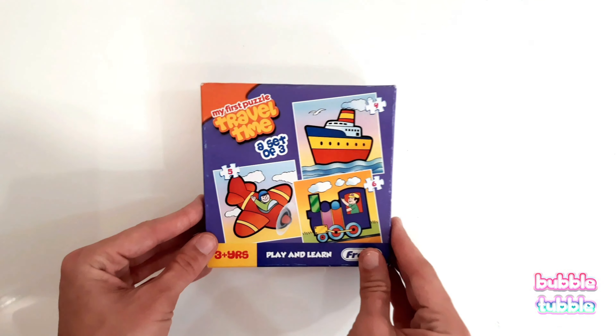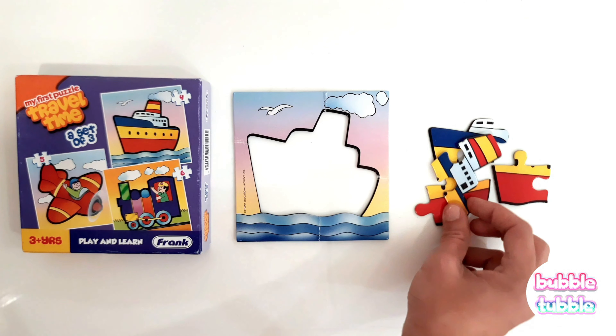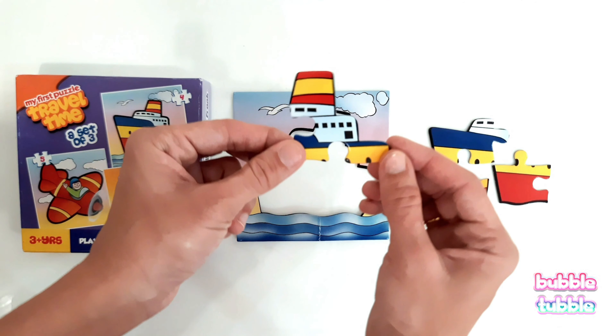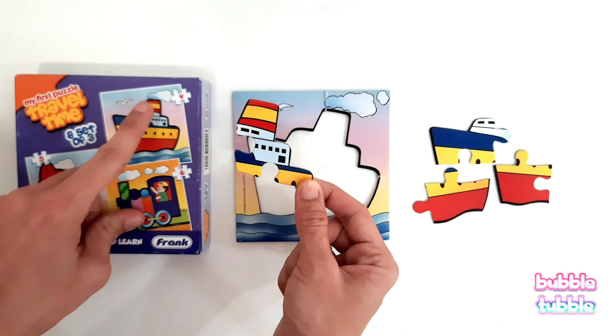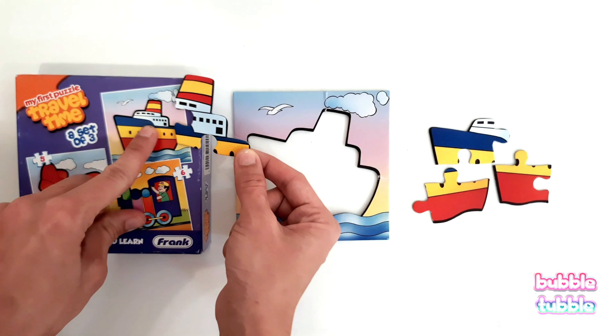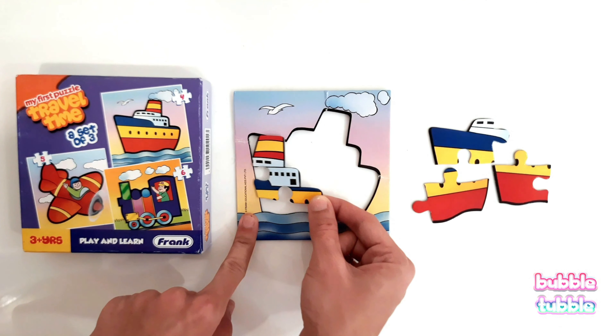It's puzzle time! Let's solve our four-piece puzzle of a ship. Let's open. Come, let's try to put the puzzle pieces together. This is our first piece — it looks like the top portion of the ship. Where will it fit? Let's match the shape and try to put it here.